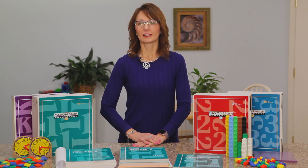I hope this has helped you understand the kindergarten through third grade curriculum for Saxon math.